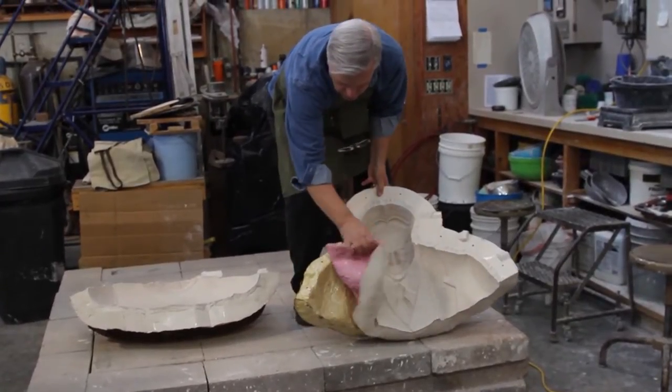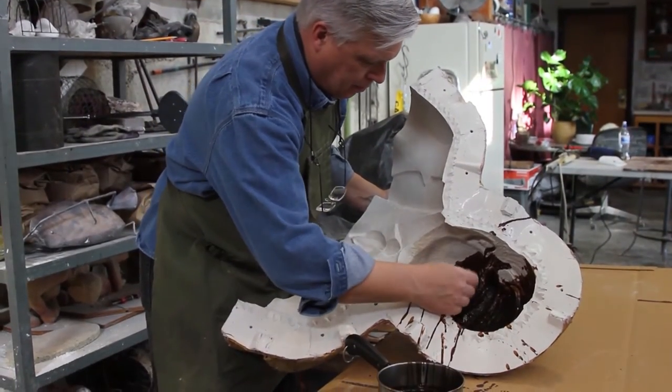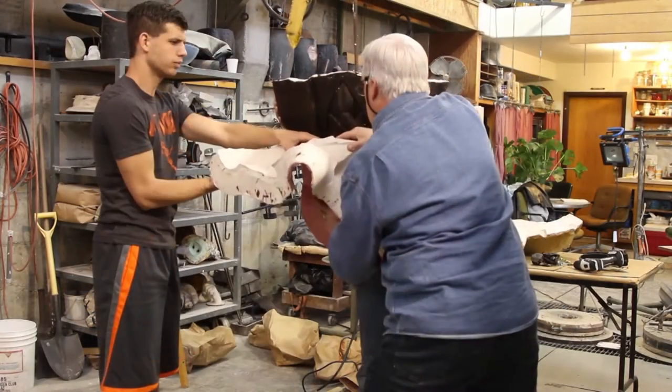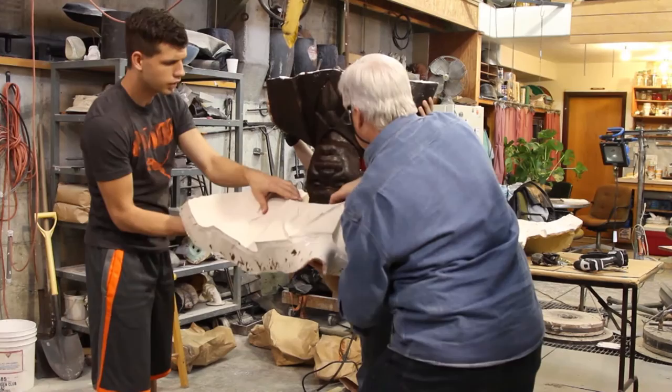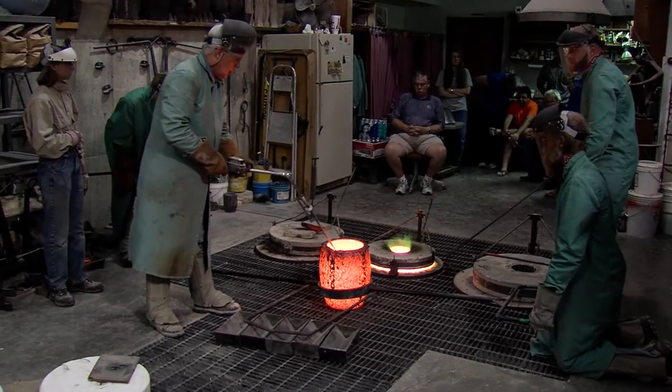Once the clay model's done, then we go through the process of making the rubber molds, create a wax copy, paint it on, apply it, and it solidifies. This wax pattern is then going to be encased in another mold material that will withstand heat.